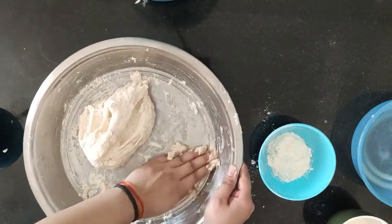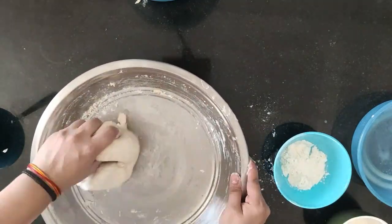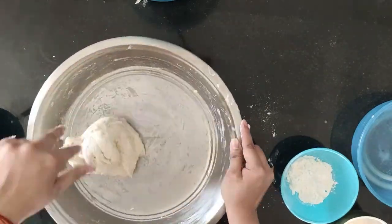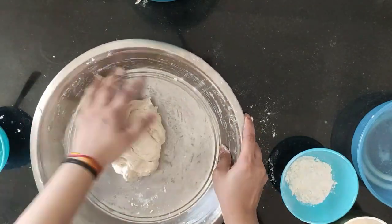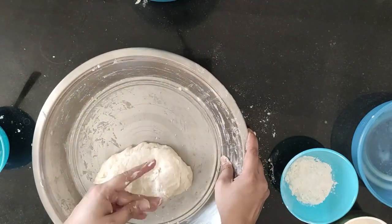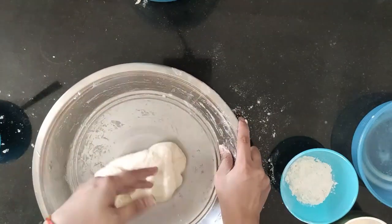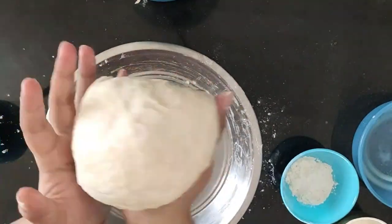You can add olive oil as needed. We will knead for about 7-8 minutes until our dough is ready.